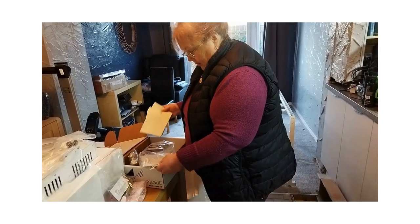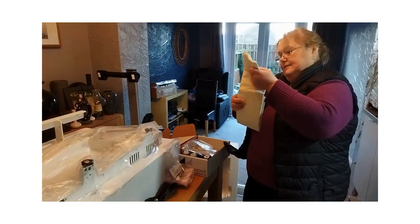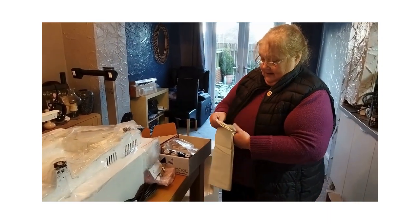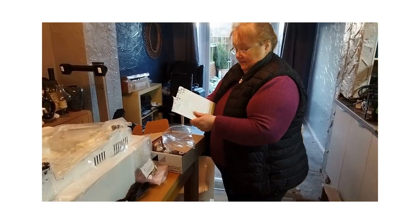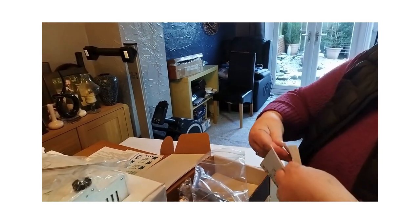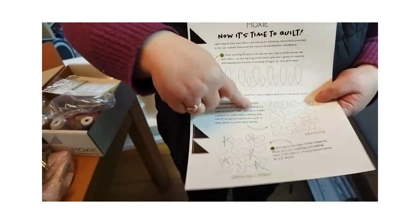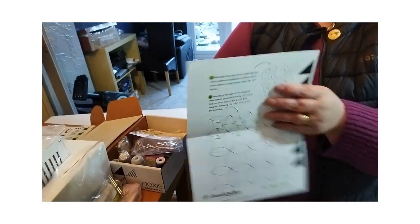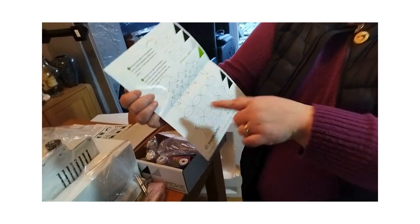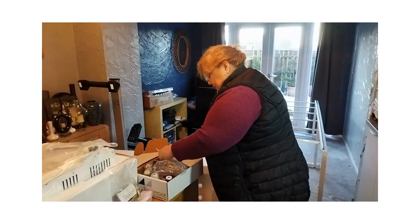We've got some practice cloth — squares with a Handy Quilter logo on it so you can practice getting to know your thread. That's really lovely. The last thing is a how-to-quilt booklet that gives you some patterns to practice, including stippling, hearts, and a cathedral window pattern, which is really nice — we should have a play with that later.